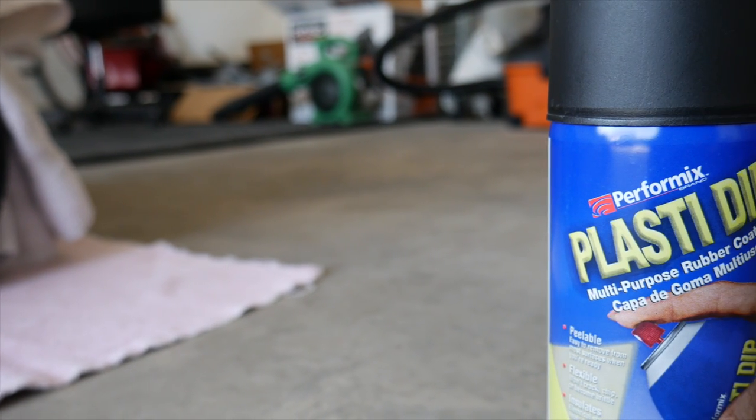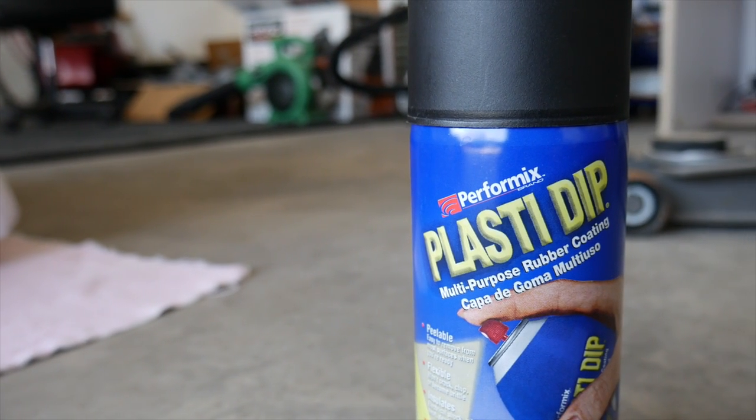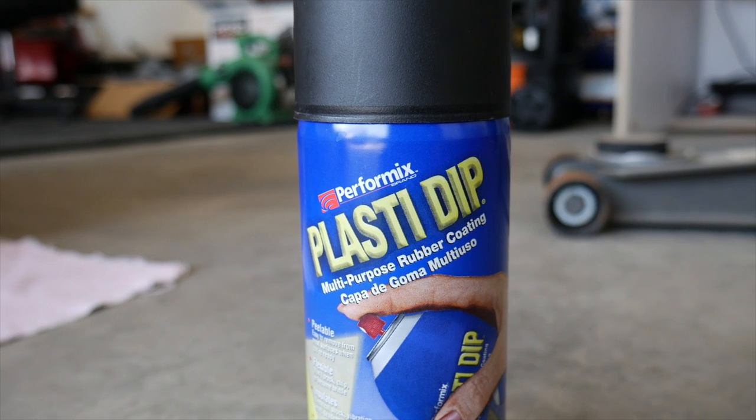Maybe this is for the best, as I had a few things that I wanted to do to my mower before I used it for the first time. The first thing was to Plasti Dip the wheels. If you've never heard of Plasti Dip, it's a sprayable rubberized coating you can use to customize the look of things without making it permanent. If applied correctly, it's completely removable and peelable. It's a super easy and cheap way to customize whatever you choose to use it on.